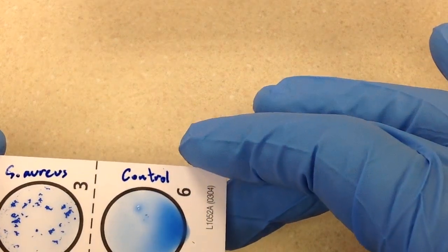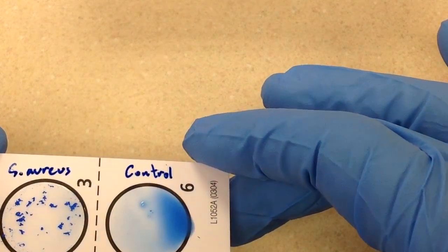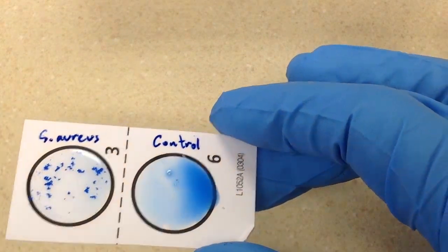That's it for the latex agglutination test for Staphylococcus aureus. Thank you.